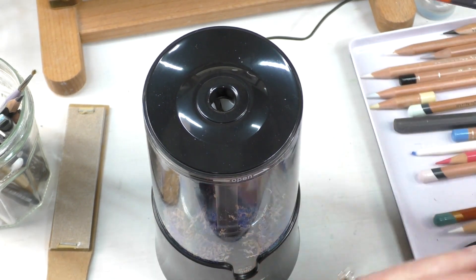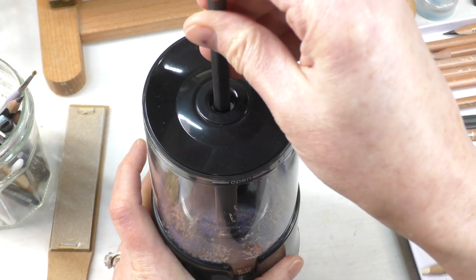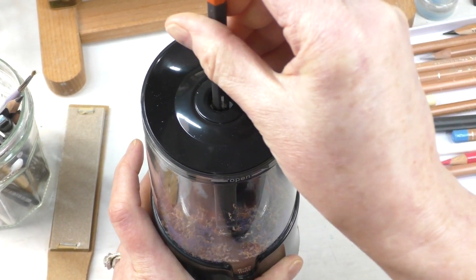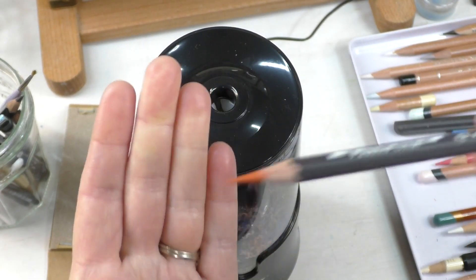Let's do a watercolor pencil — my Caran d'Ache Museum Aquarelle. You can see that's pretty blunt. Awesome sauce! It can eat your pencil quickly, so I would be careful, but that's an amazing point.